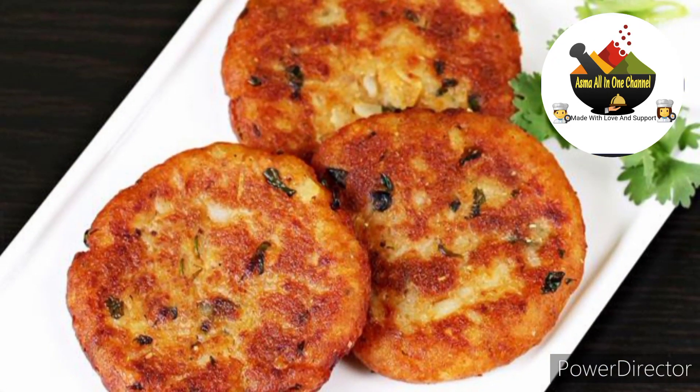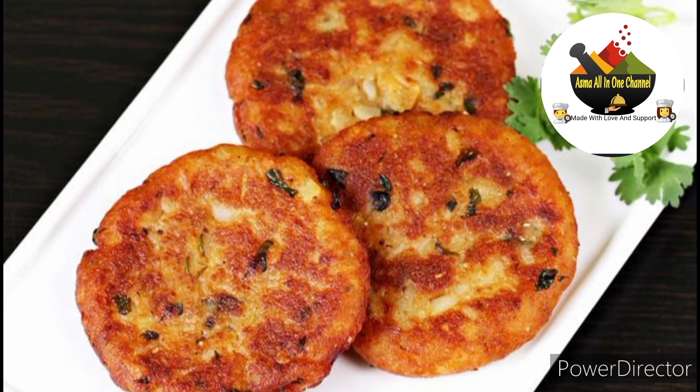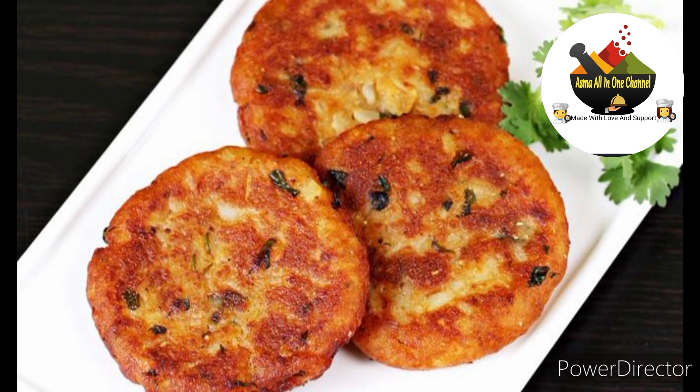Now our burger is ready. If you like this recipe or this video, please like, share and subscribe. Don't forget to press the bell icon. Thank you.